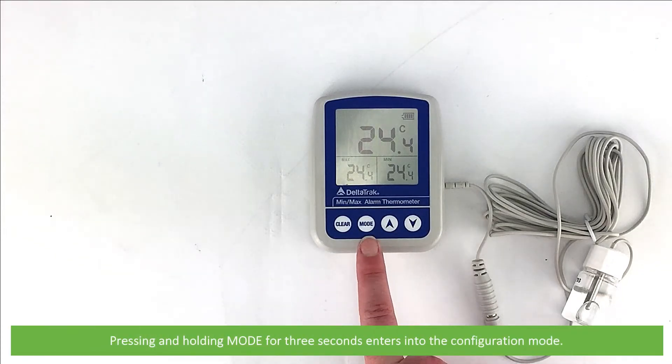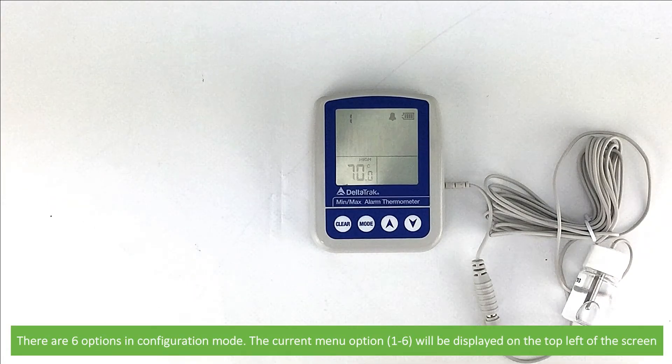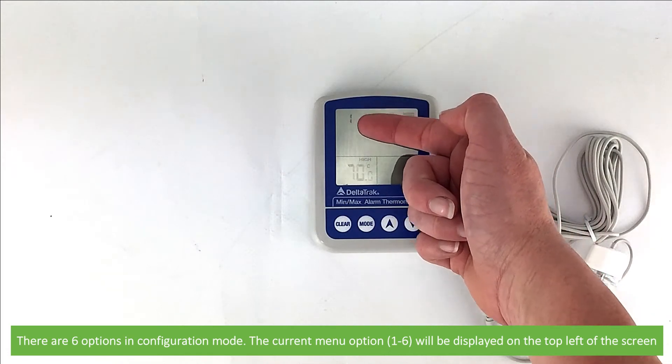Pressing and holding Mode for three seconds enters the configuration menu. There are six options in the configuration menu. The current menu option, between 1 and 6, will be displayed on the top left of the screen.